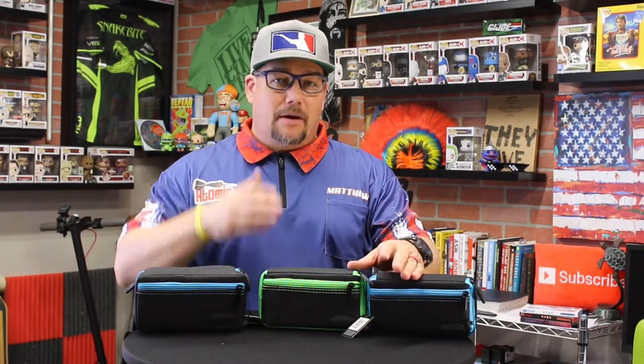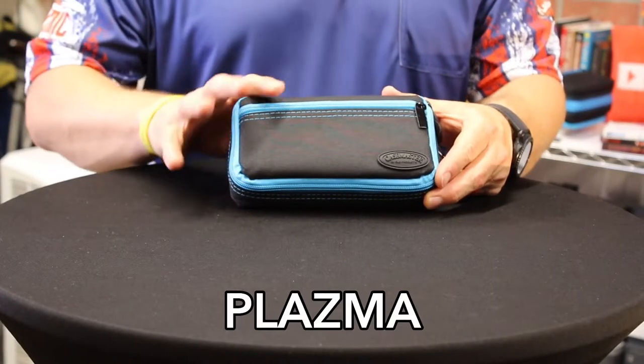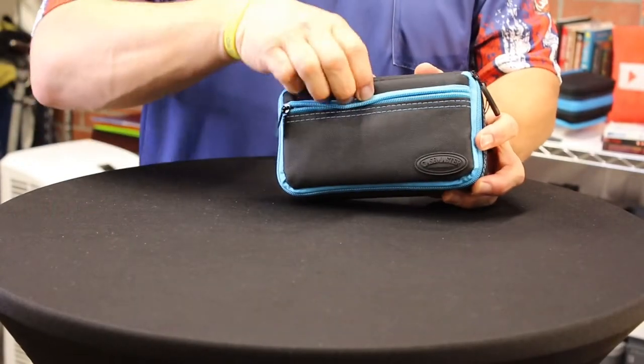Today we are taking a look at the Case Master Plasma case line. These are made by GLD Case Master. We have the Plasma, the Plasma Plus, and the Plasma Pro. We're going to start off with the Plasma — this one holds a single set of darts and it does have a front pocket.